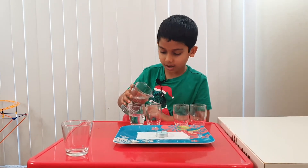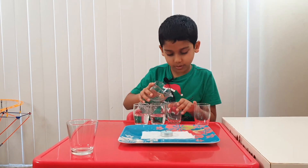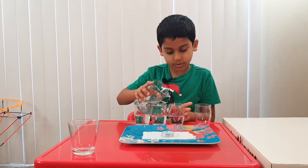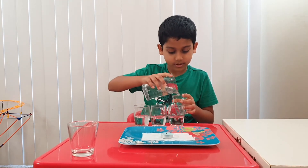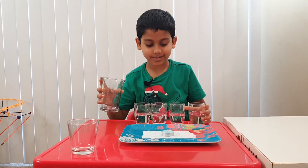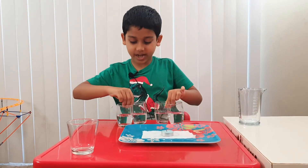Fill up glass one, two, three, and four. Now let's put them aside.